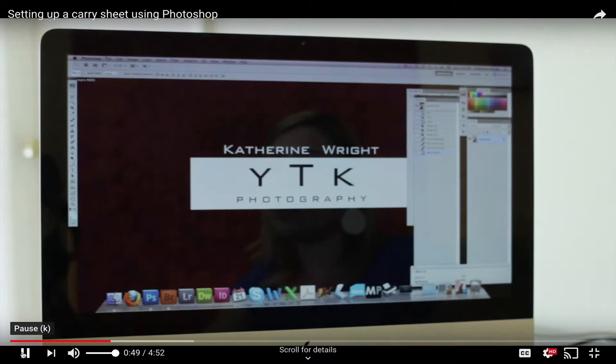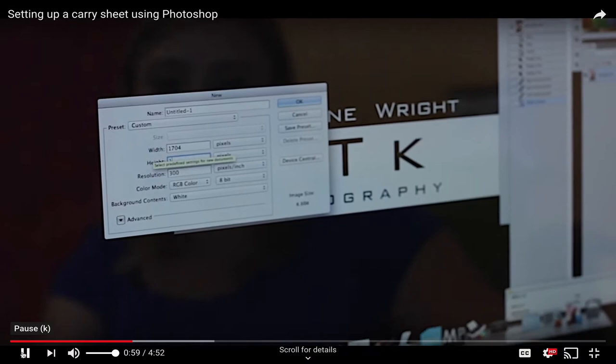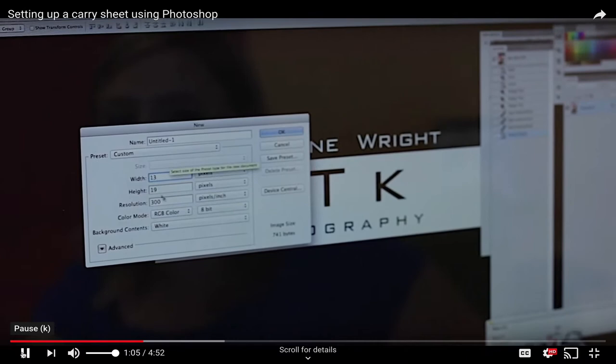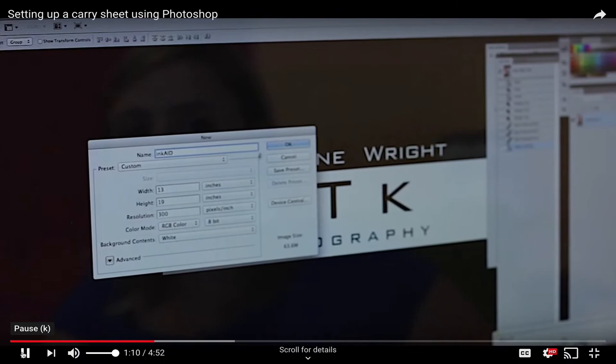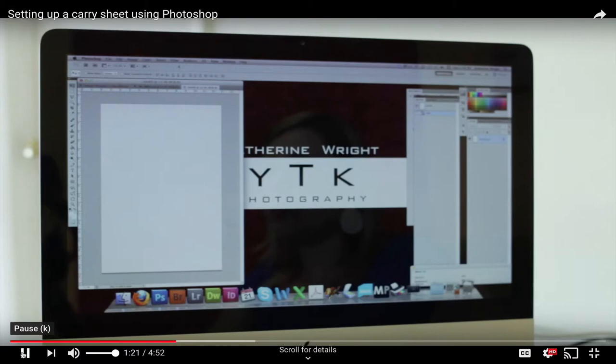When you launch Photoshop, start by creating a new document sized to the specific dimensions of your carry sheet. Always set the resolution to 300 dpi. For this example, my carry sheet is 13 inches by 19 inches, so make sure those are entered with the correct units and click OK. This creates a blank document that exactly resembles your carry sheet.